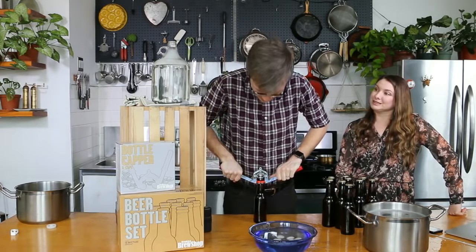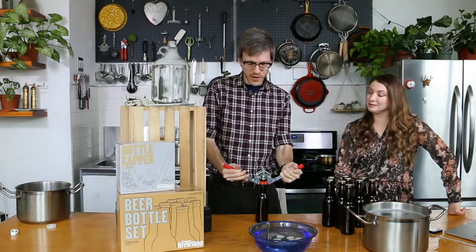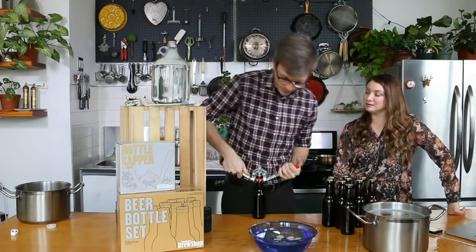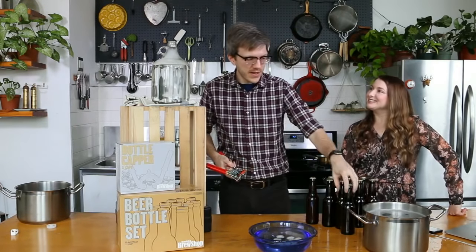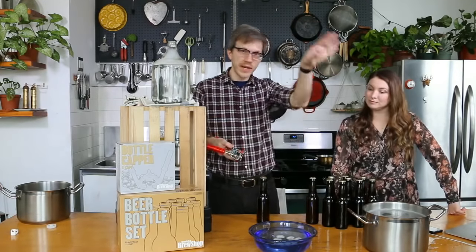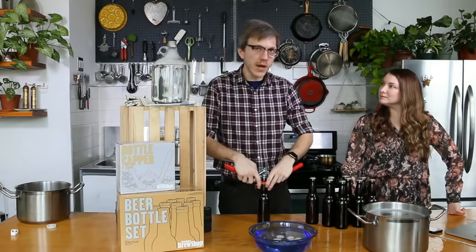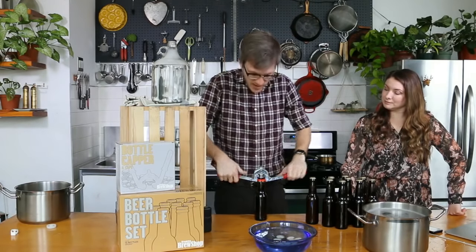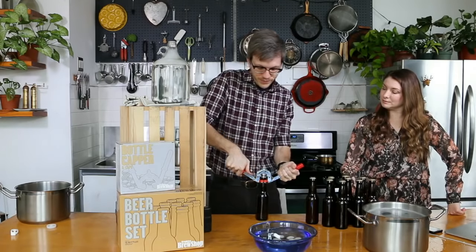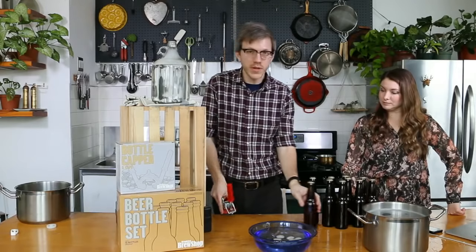That's why we like doing classes because our kits have really evolved over years. We're now in our tenth year, if you'd believe it. We started out of the Brooklyn Flea, which is like an outdoor market, and we still sell at the Union Square holiday market. We meet people pretty much all day that have brewed with our kits, and a lot of them have gone on to start breweries.